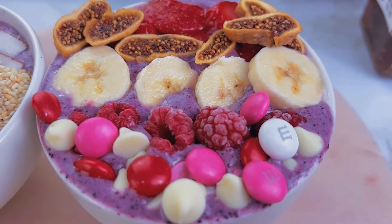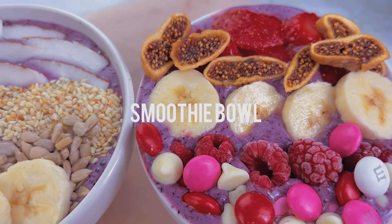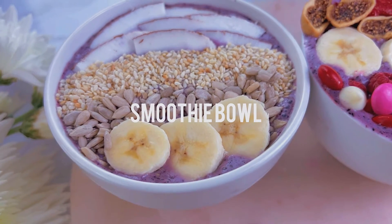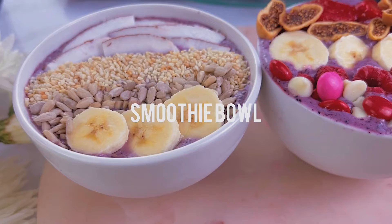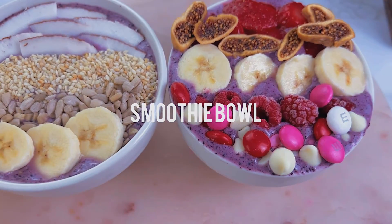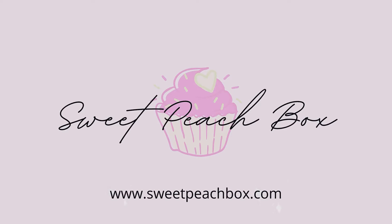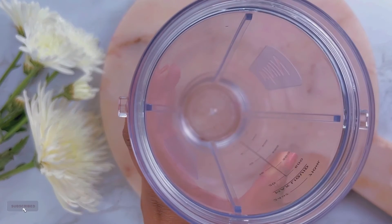Hi, I'm so excited you're here today. I'm gonna make smoothie bowls. Usually I make a smoothie on the go — I'll take it to work or going somewhere. I'll just blend it in my ninja blender real quick and take it to go. But this time I am gonna make it the same way but just put it in a bowl so I can enjoy it at home. Let's get started.